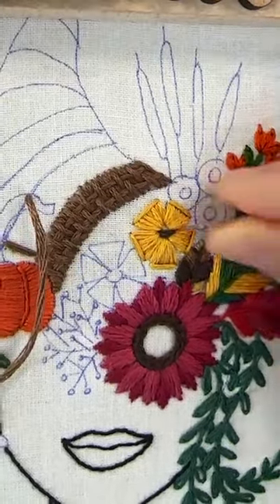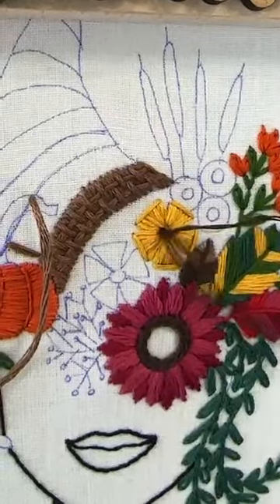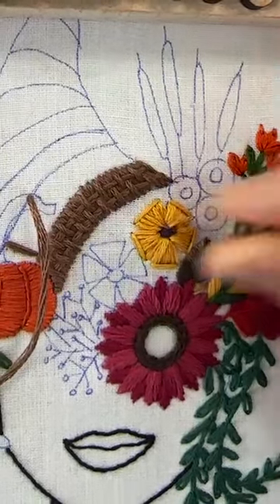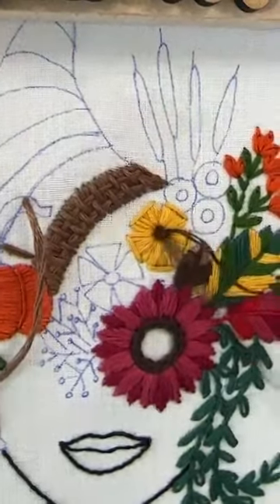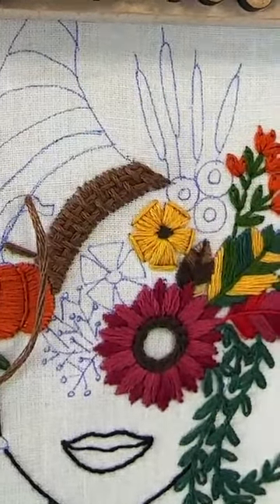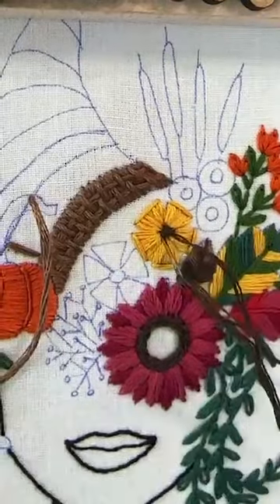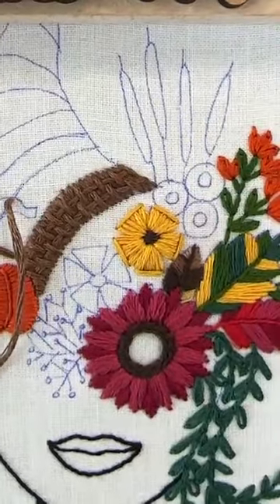Deciding where I want that needle to come up. That's three stitches — I think I could do one more right here, and one more on the bottom too. See, it's super cute. I just really like French knots for flower centers, but that's cute.